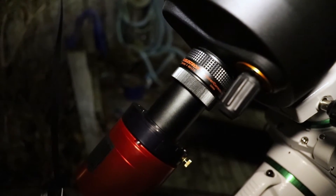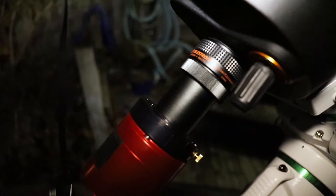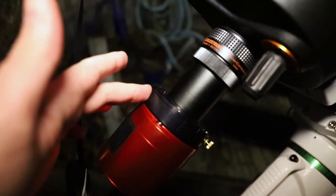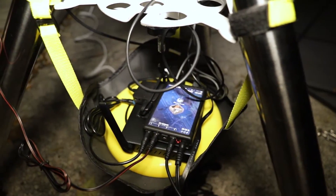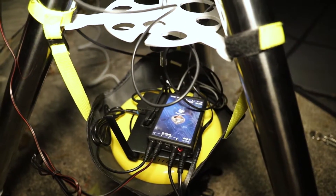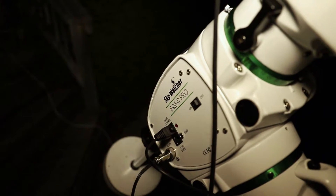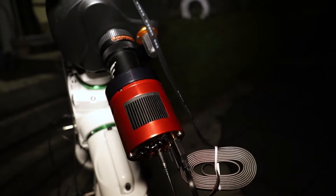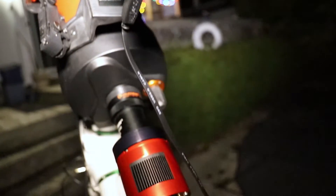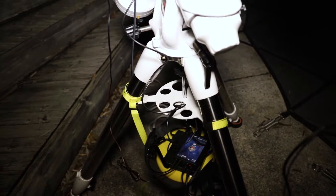Let's talk about my imaging train. Attached right to the back of the telescope is the Celestron 6.3 focal reducer. After that is the 2-inch adapter, which attaches to the Baader filter tray — that's where I have my UV-IR cut filter — and that attaches right to the ASI 294 camera. My cable management isn't as good as with my RASA. I have three cables going up to the telescope, two going into the mount, and one going up to the dew heater, plus two cables from the camera. The ASI 120 can be powered by USB from the other camera, so that's a port saver.